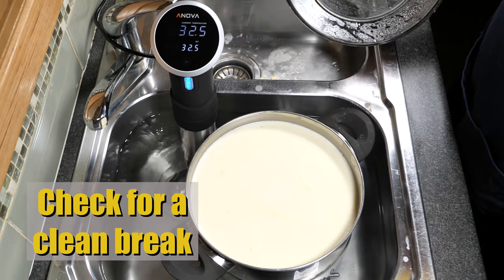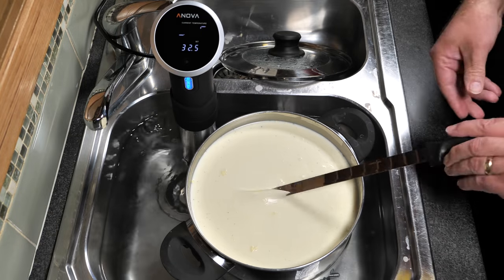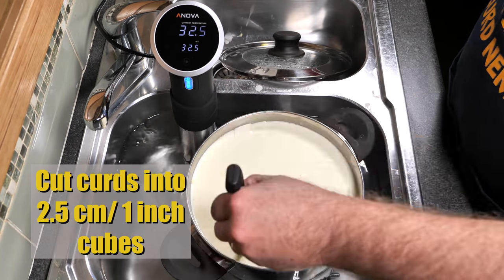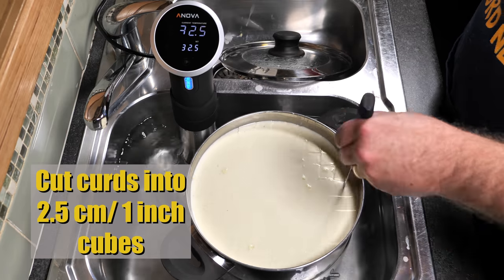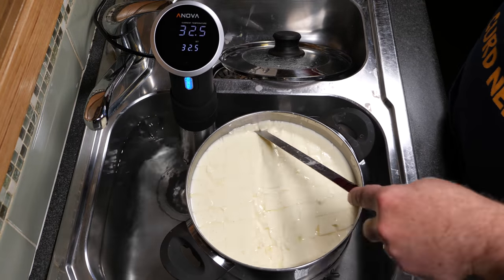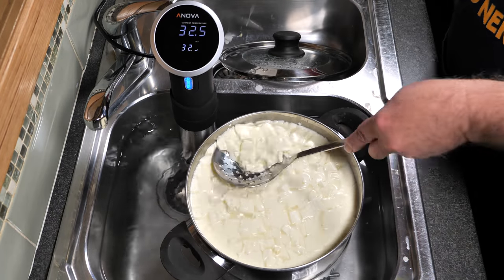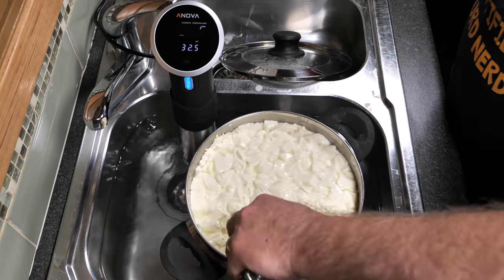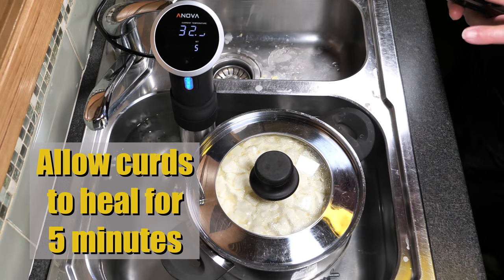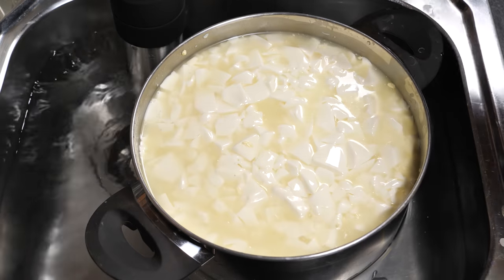Now we check for a clean break just to make sure that the curd has set as predicted — it's fairly foolproof when you're using the flocculation method. We're going to cut the curds into 2.5 centimetre or 1-inch cubes, which is rather large. I wasn't going to use my normal curd harp because that cuts them too small, so I just cut diagonally to get larger cube sizes and then used my skimmer to cut horizontally. We're going to allow the curds to heal for 5 minutes so they don't fracture when you start stirring them — fairly chunky, which is what we want.